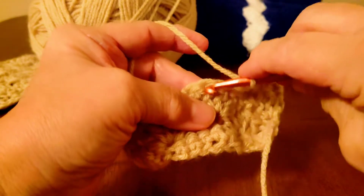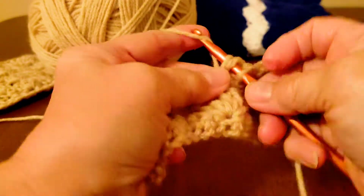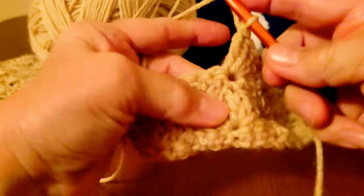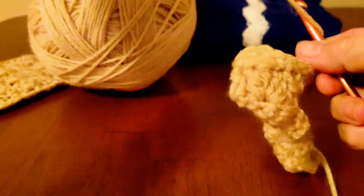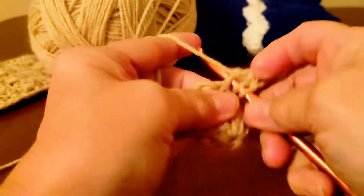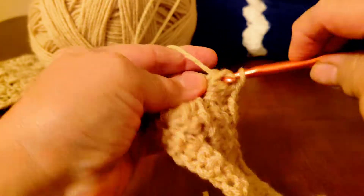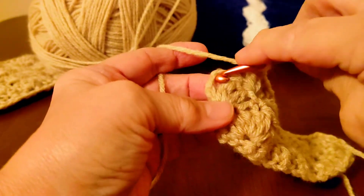Now we're going to do our single — count three, one, two, three. Now we're double — one, two, three. Now we're double — one, two, three. And now a double on top of that single crochet from the previous row. Now here's our double crochet, so we're going to do a single crochet on the very top of this chain three here.